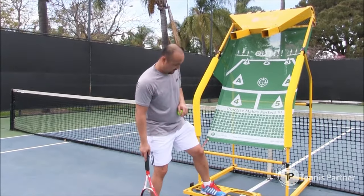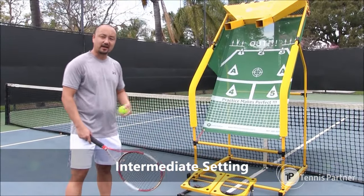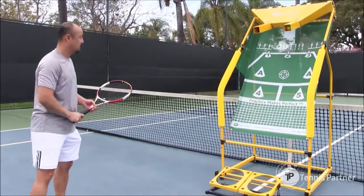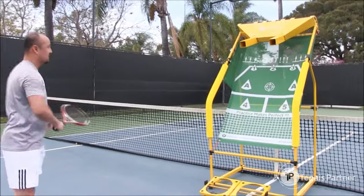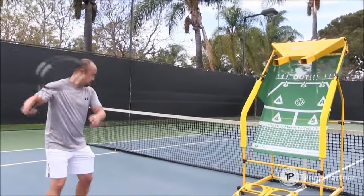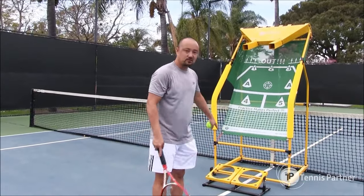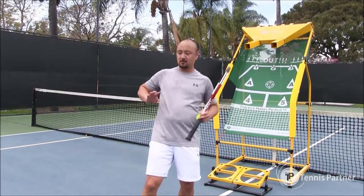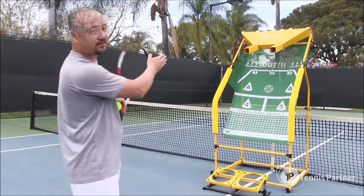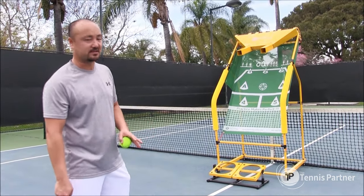The second setting is at an angle. What this does, it's going to push the ball back, so I've got to really be prepared quicker and better. It pushes back and I've got to get back. This also allows me to go back and let it bounce a few times so I could work on accuracy.